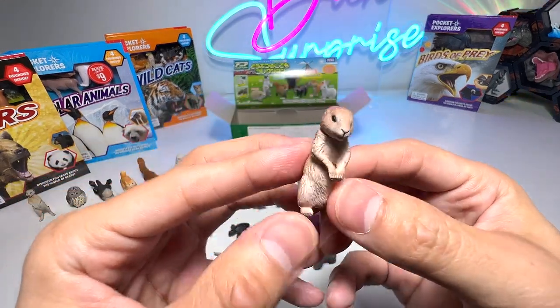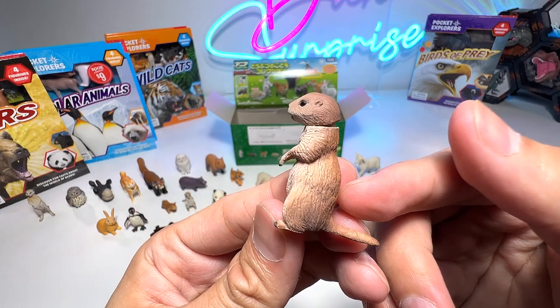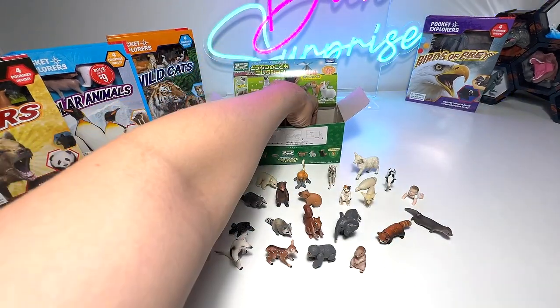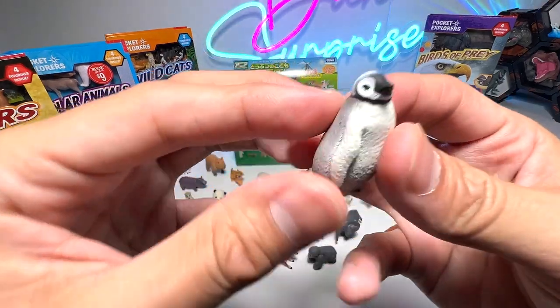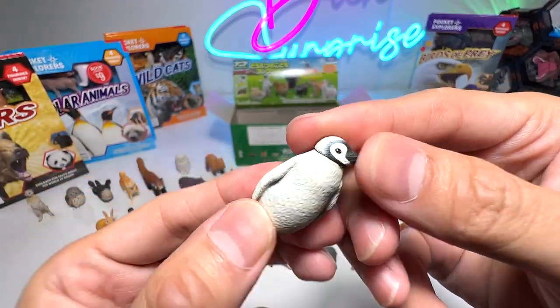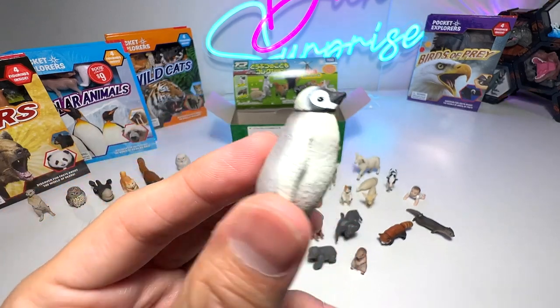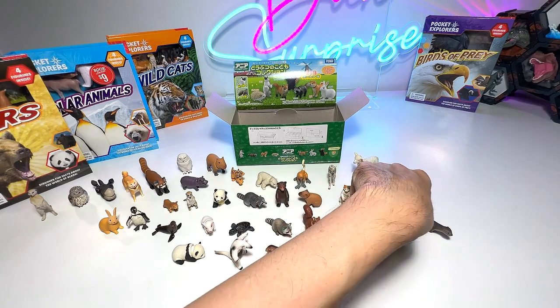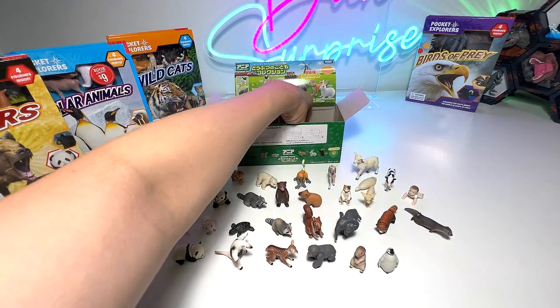What is this? Can't really tell — it looks like a baby otter. Next, baby penguin — very cute. This is an emperor penguin chick. So when they grow up, they will be known as emperor penguins, which is the largest species of penguins around.